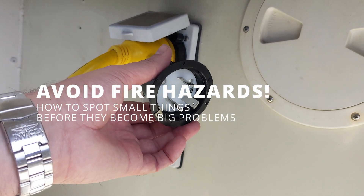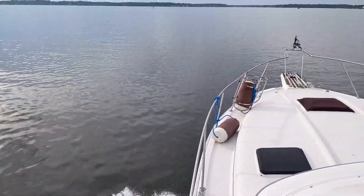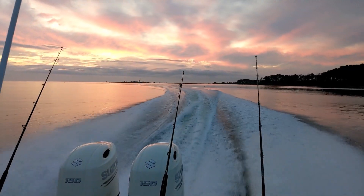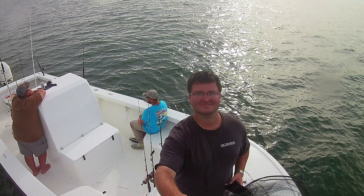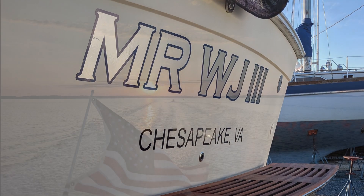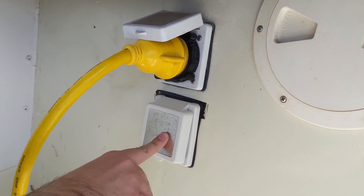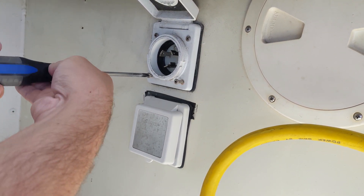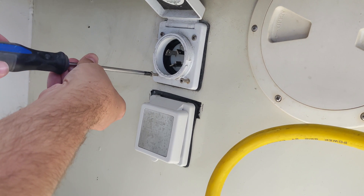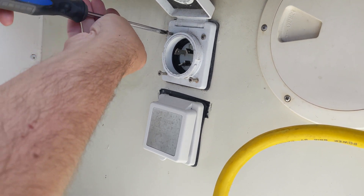Today we're going to replace the power inlet on my boat. The reason we're doing this is because one of the pins got a little hot, and I want to double check the wiring and make sure there's no issue or risk of an electrical fire.